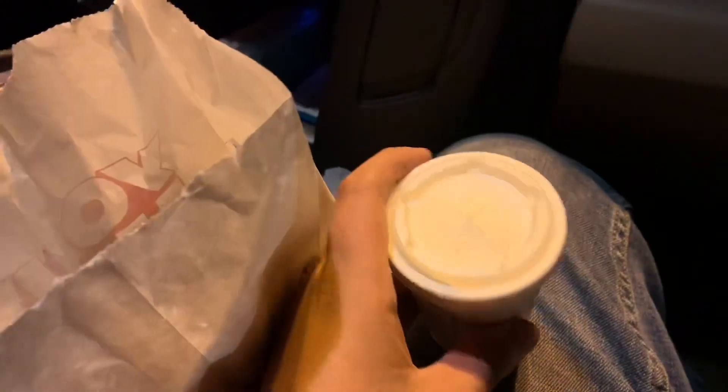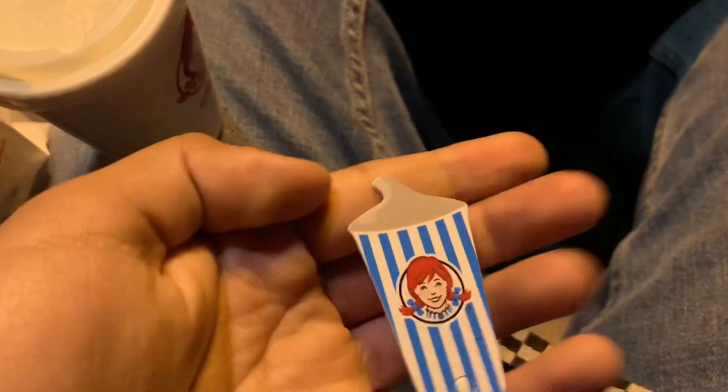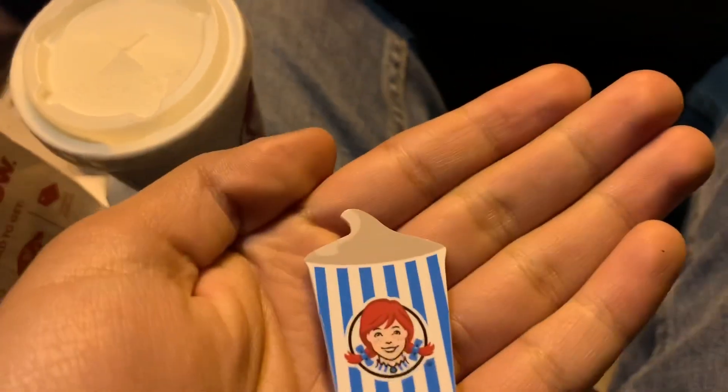You can get a free frosty for a whole year. All you have to do is pay two dollars for charity and they give you a little clip keychain card. I forgot where I put it — here it is.